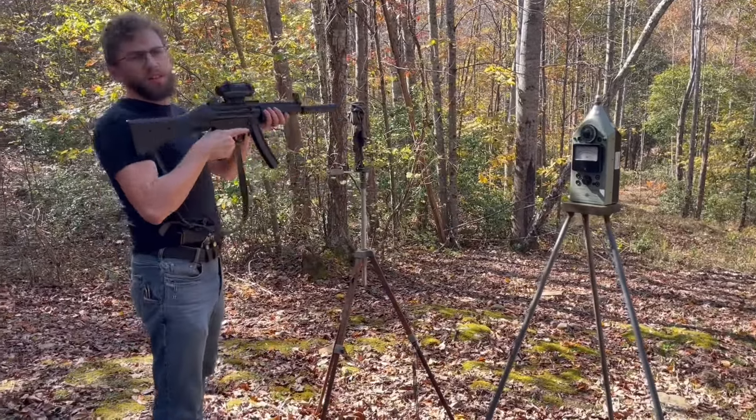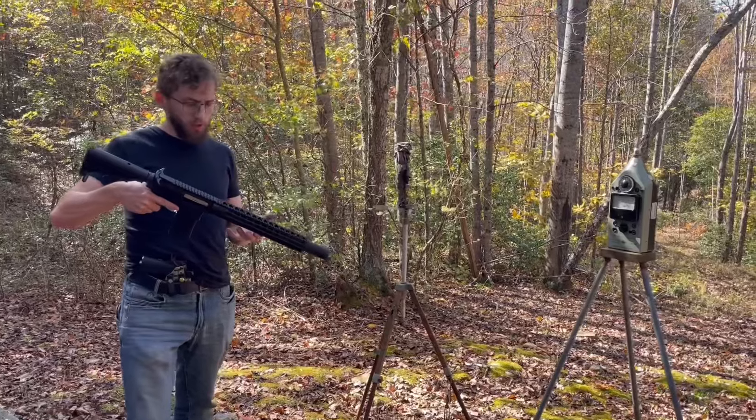I think that was 5, right? Yes. All right, we've got the custom upper here now for comparison.